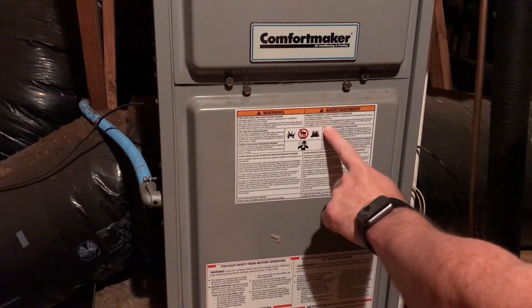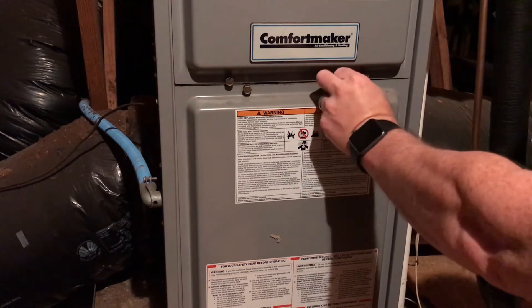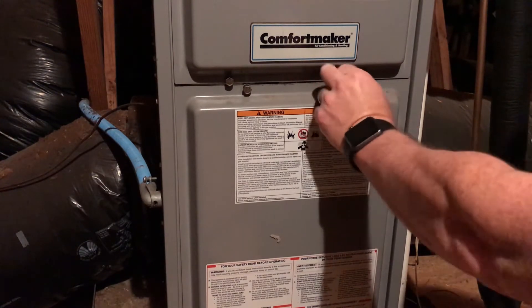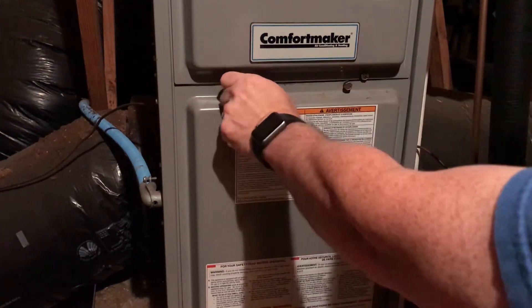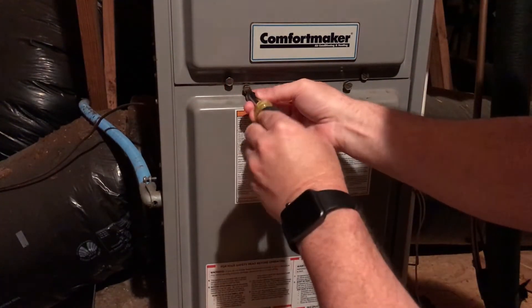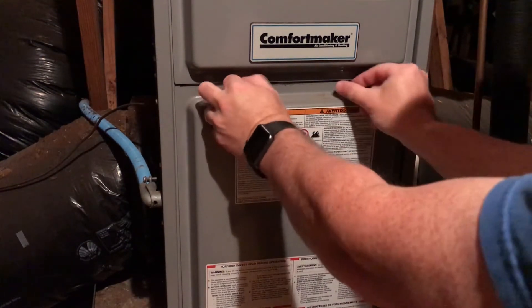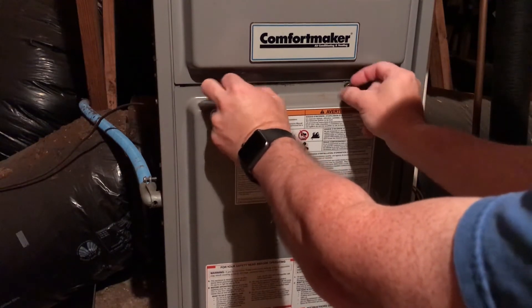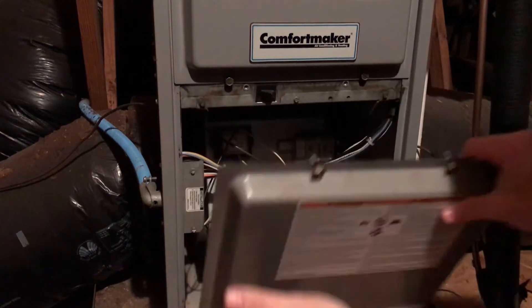First thing we're going to do is turn the power off to the unit so that we can safely get the old one removed. This panel here — the bottom panel for my unit — has the electrical connections and everything in it. So the first thing we're going to do is just pop this off. The bolts on mine are not too tight, so last time I took this off I just used my fingers to get these bolts out.